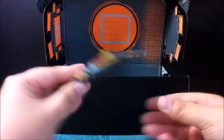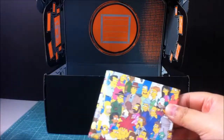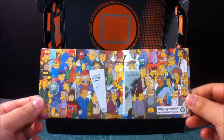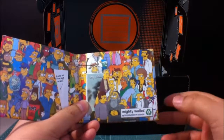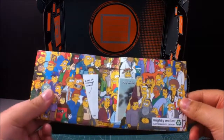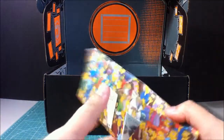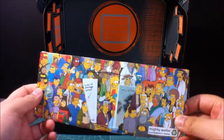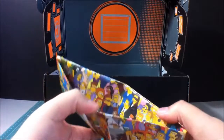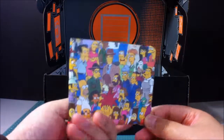Simpsons. Pretty nice. So this is a collage of all — or maybe at least most of the characters. There you go. And this is — oh, we've had this before. The Mighty Wallet. So it is basically like graphics on a wallet. It's a pretty small wallet, but nice graphics nonetheless.